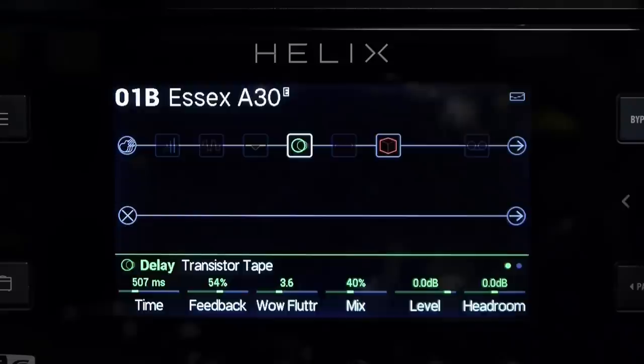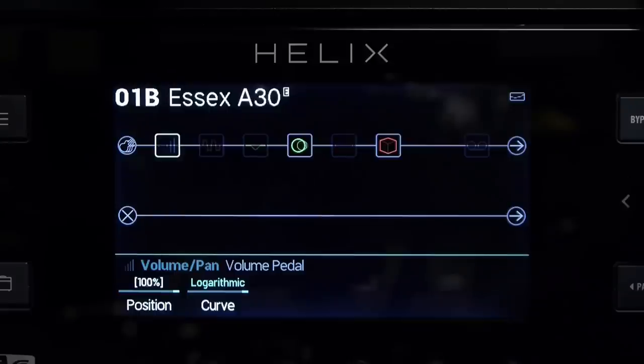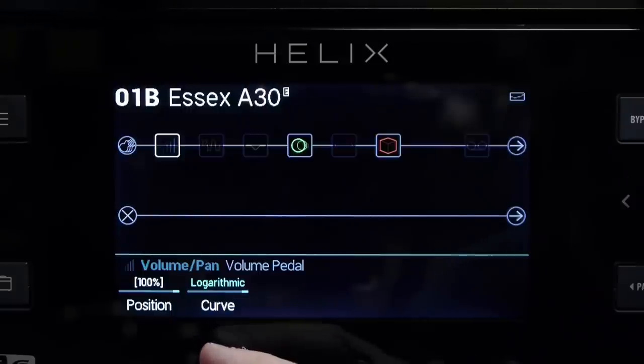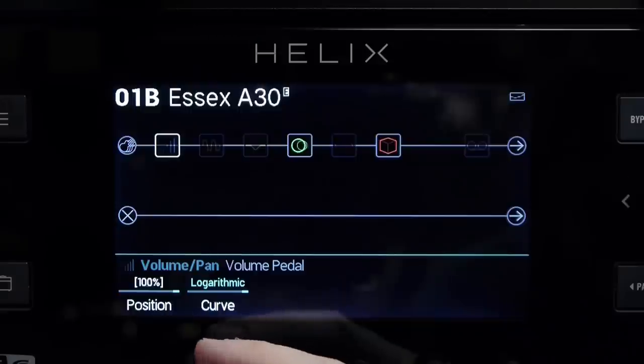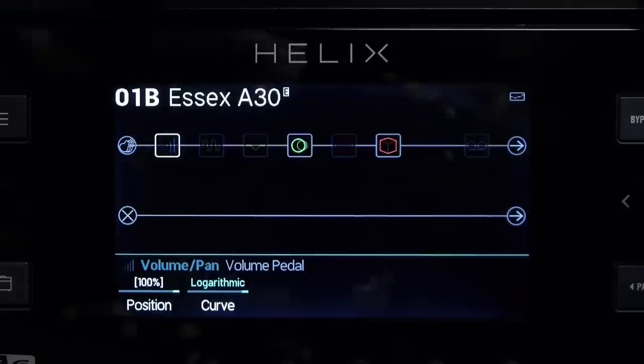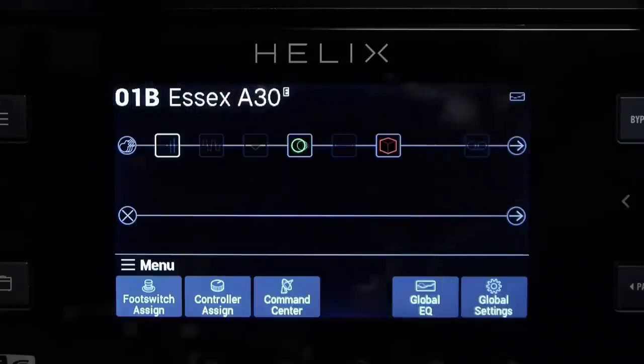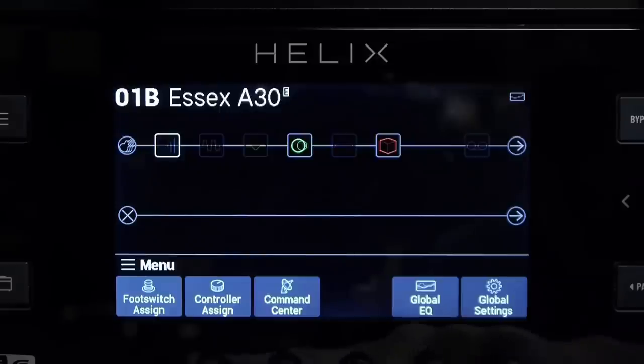I'm going to use the joystick and move across to my volume control. I have a volume control already in this patch, and then I'm going to choose the curve that I want for the volume pedal — I can choose between logarithmic and linear. I think we'll stick with logarithmic for this one. And then I'm going to press the preset menu button.